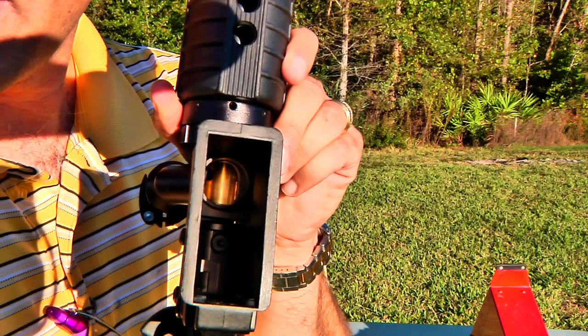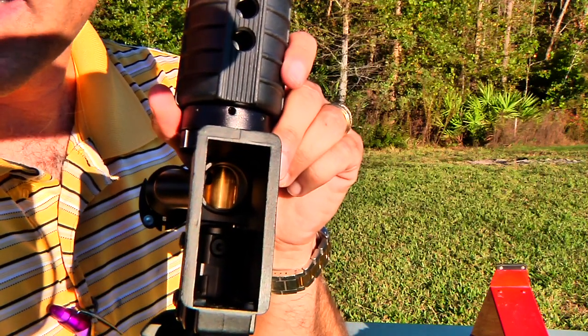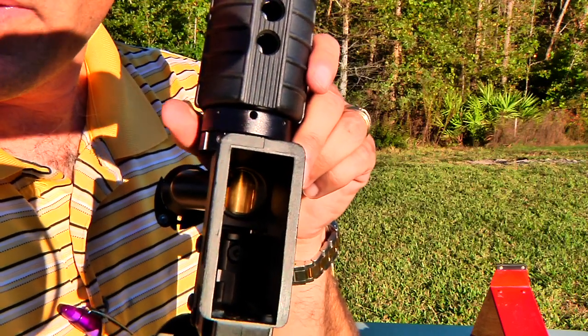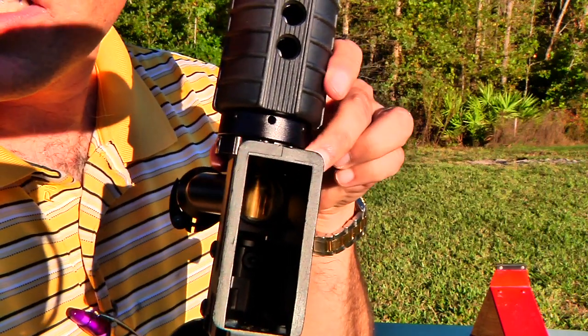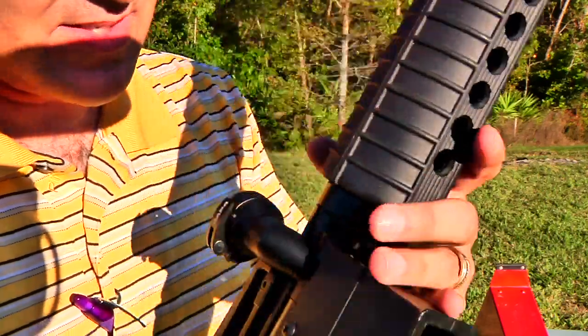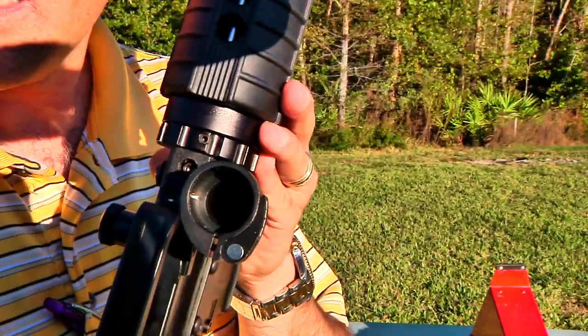I'm going to show you again — when I twist the dial here, what happens is you can see right now it's set to magazine. When you twist that dial it opens up so it can feed from the bottom. Then when you twist it, you'll see how that closes.